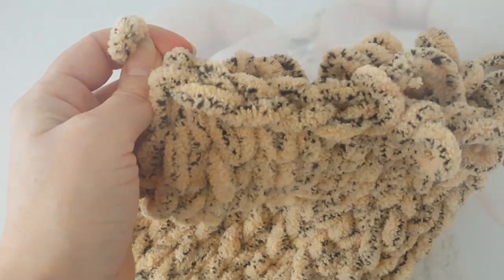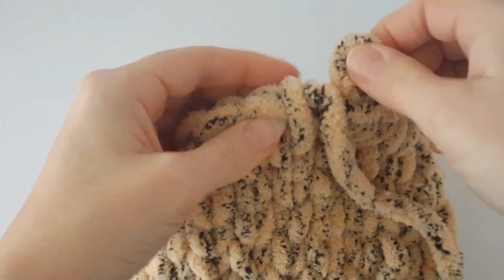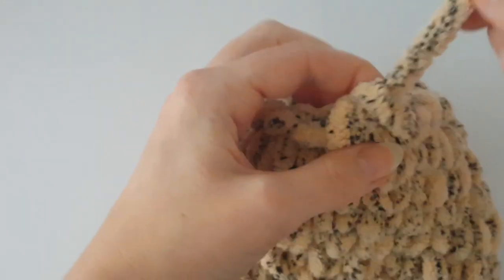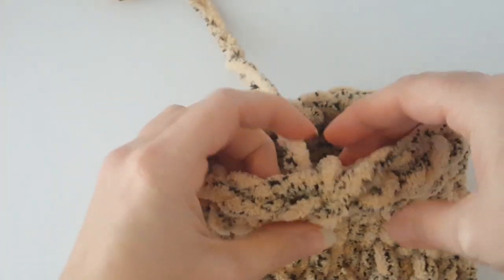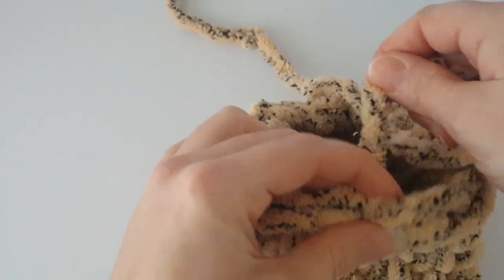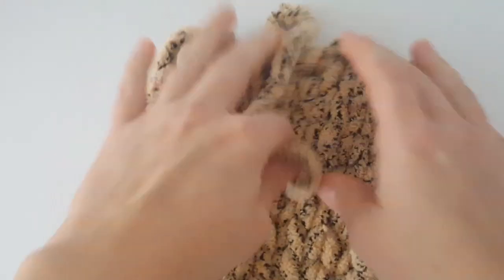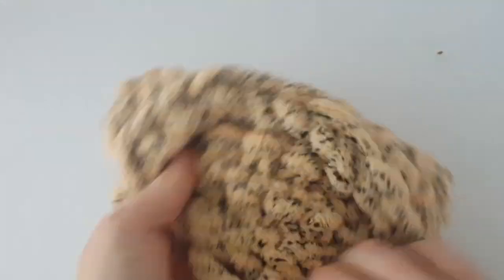Now I'm at the end of the round. Just pull the tail through the last loop — you can use a yarn needle if you want, or your fingers — but you need this tail inside the body. I will use my yarn needle because it's more comfortable for me, and hide it inside the body.